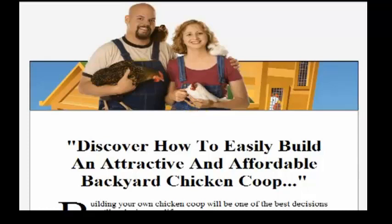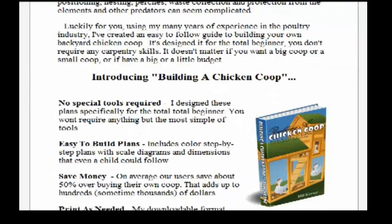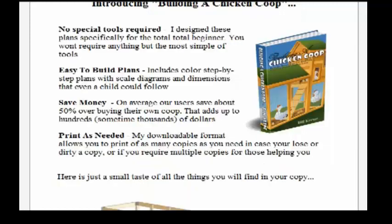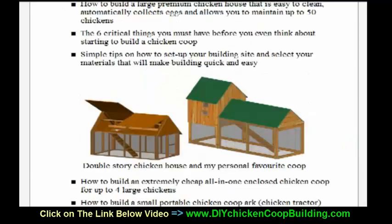Hey folks, discover how to easily build an attractive and affordable backyard chicken coop. CJ here. I just want to talk to you a little bit about this product. If you're looking to build your own backyard chicken coop, this is what you need. It's called Building a Chicken Coop. This is a fantastic product that's going to give you all of the full color, step by step scale plans that you need to build your own chicken coop.